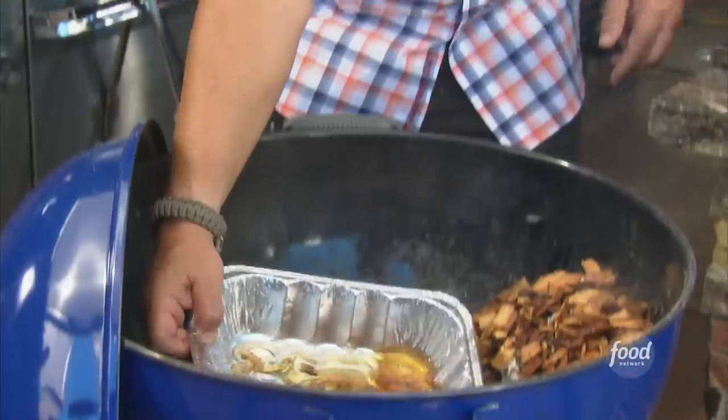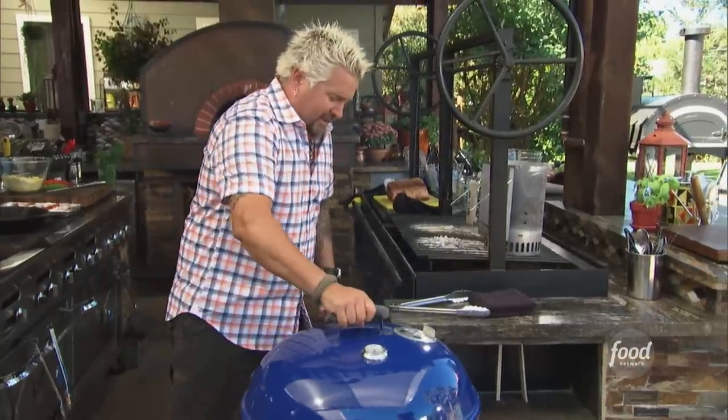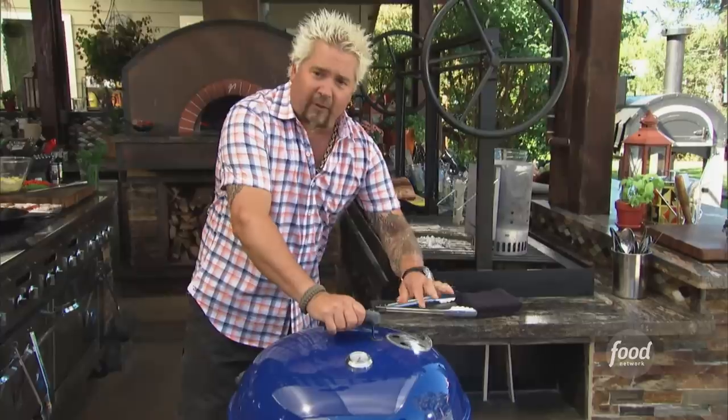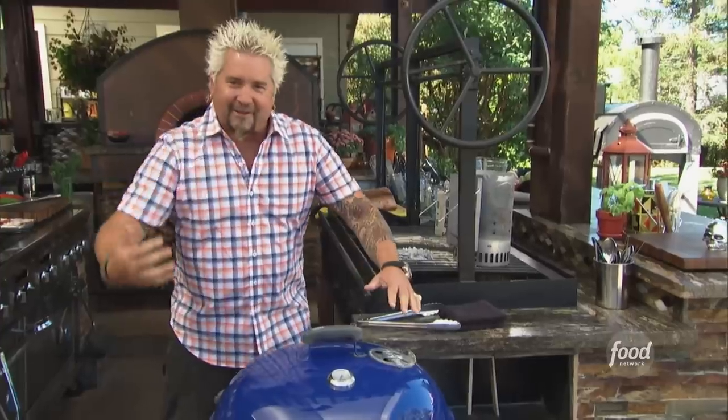We're doing an indirect cooking method right now. I'm going to drop this in and let it heat up. I've got the vent on the bottom open and the vent on the top open — we're creating the convection, feeling it come through. This is indirect cooking.